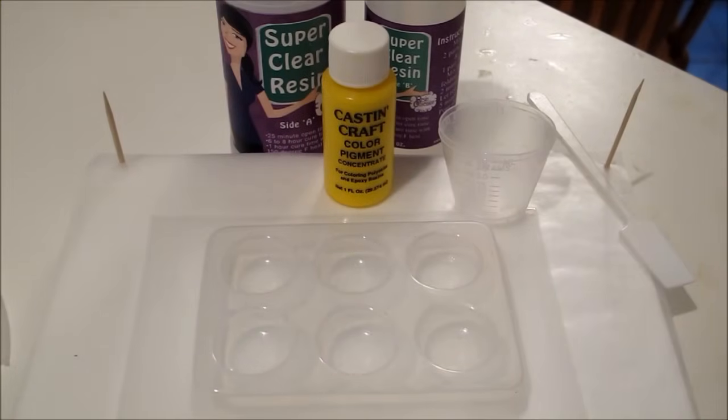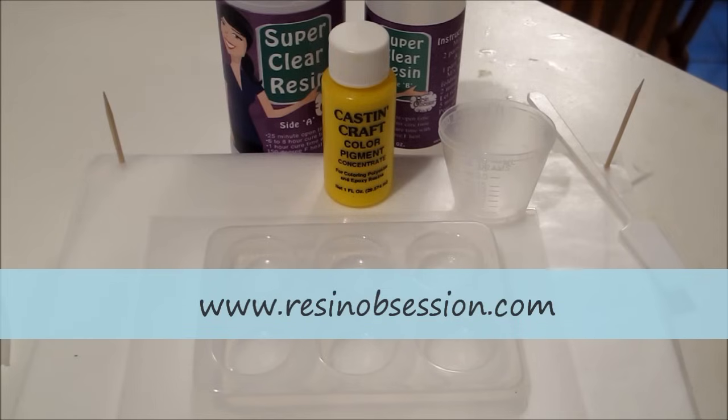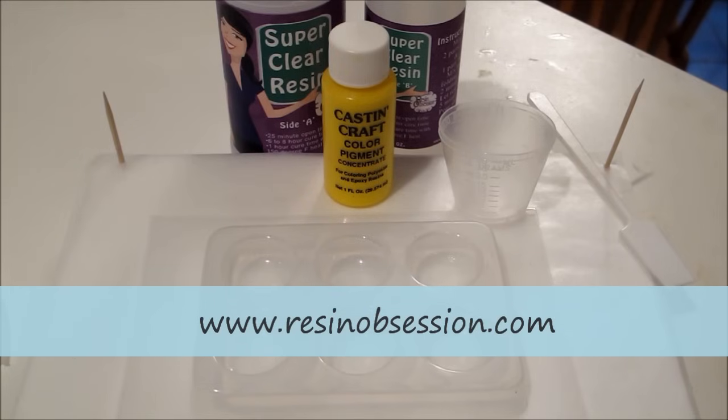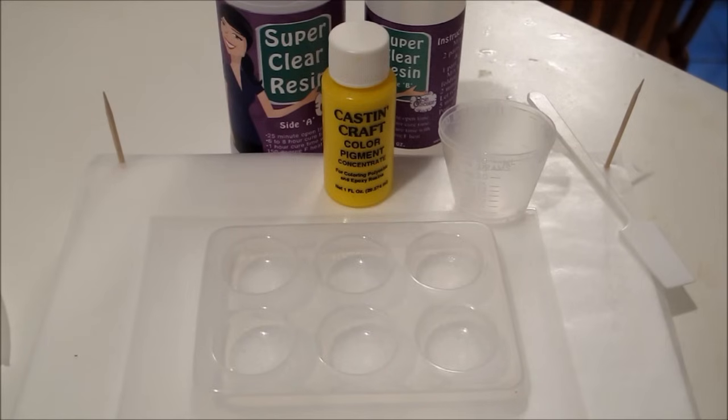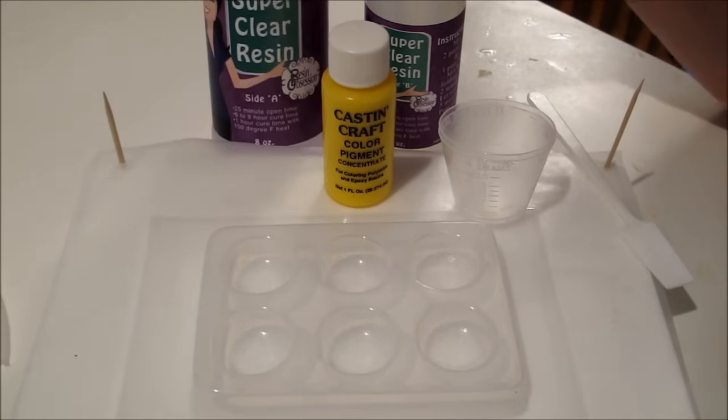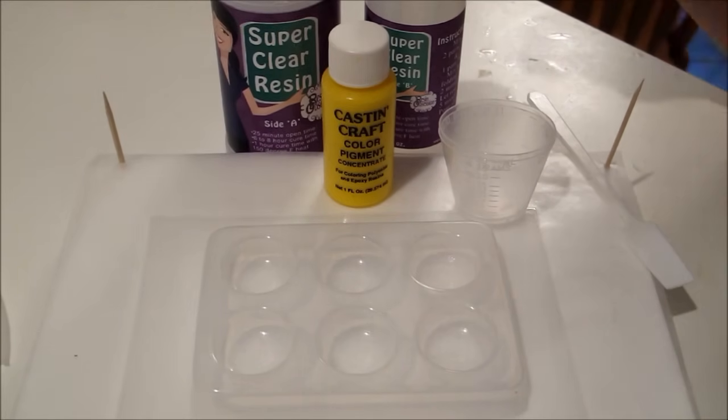Hey, it's Katherine with Resin Obsession and today I'm going to do another video in my experiment series. A customer contacted me a few days ago and wanted to know if she used the super clear resin to make some buttons for a garment, could that garment then go through the washer and dryer?